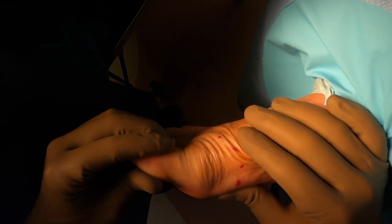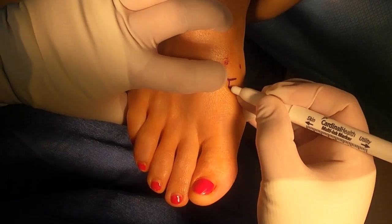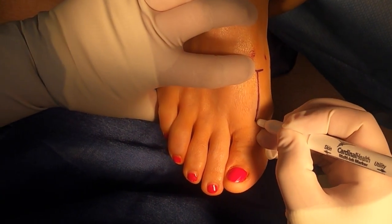Hi, I'm Dr. Nick Campotelli. In this video we are performing what's known as a chylectomy, which is cleaning out the arthritis in a great toe joint.